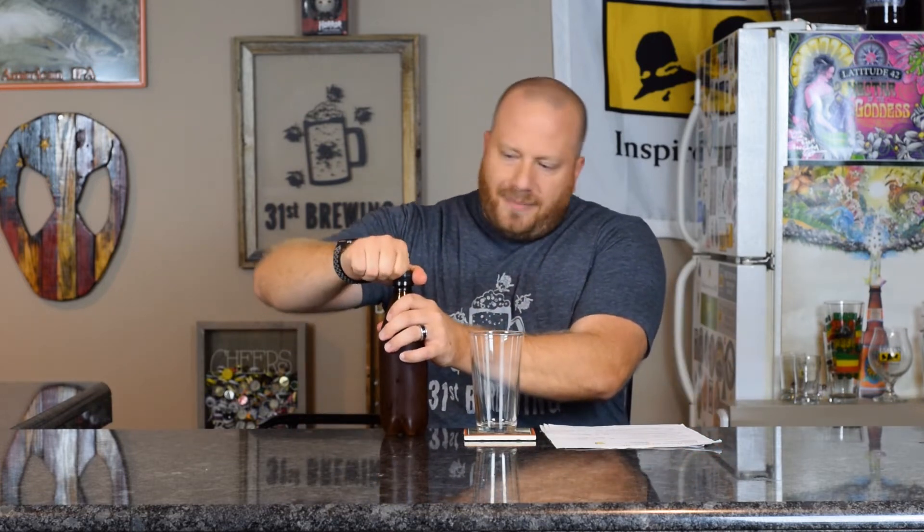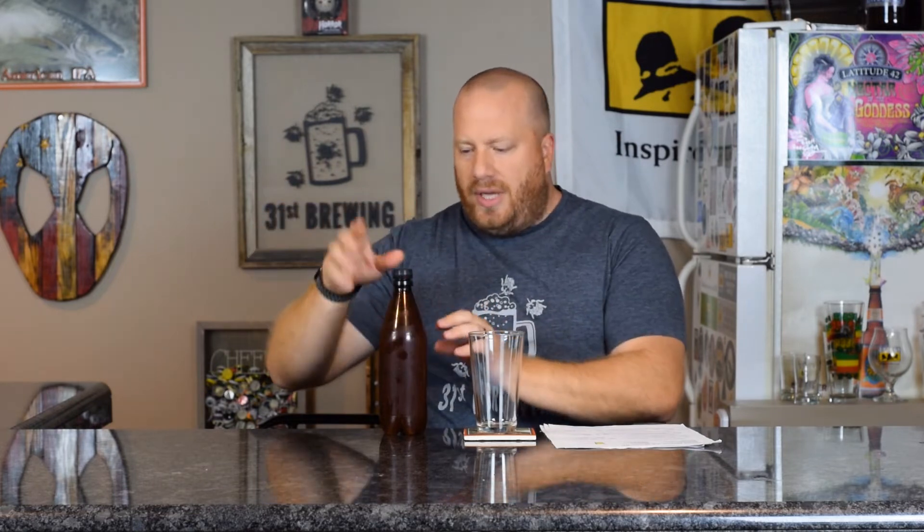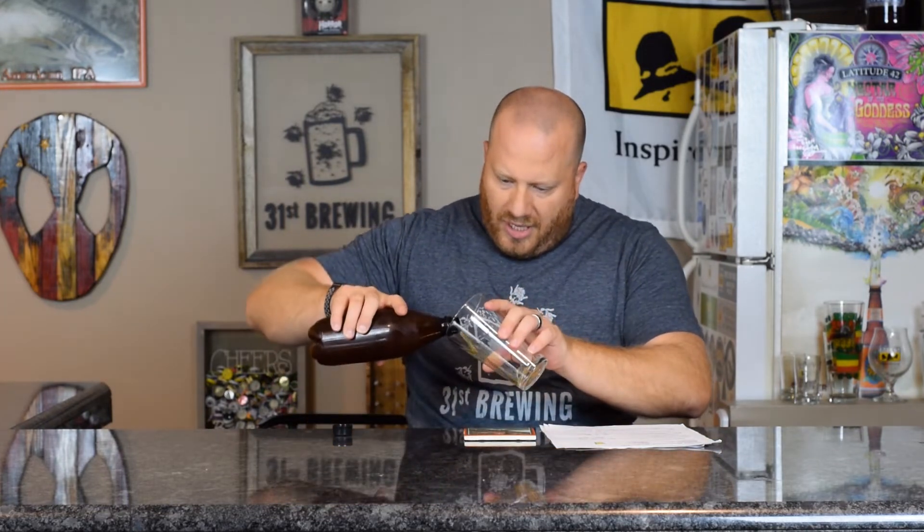Let's go ahead and open it. Good hiss — the cap was sealed. 25 ounce bottle, two carbonation tablets. Let's get it into a glass.